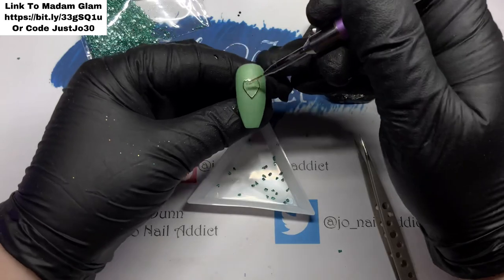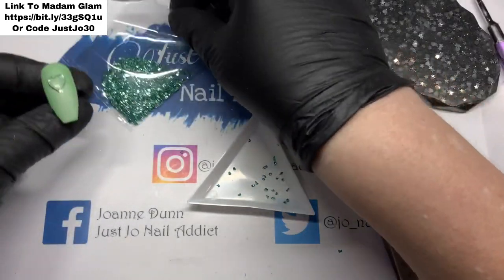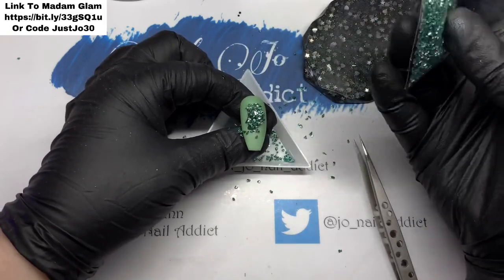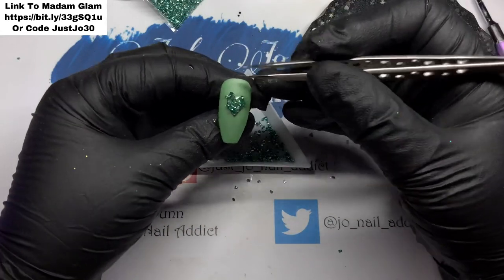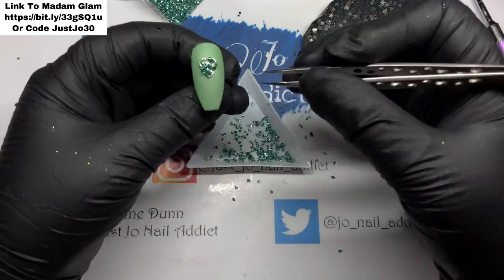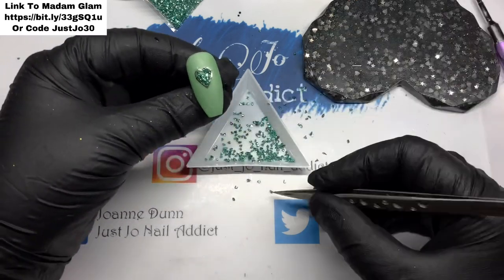Now you'll laugh at this bit — get ready for my big blooper. So I filled the middle again with some top coat. Watch what I do. Yes, that's me put way too much on — it went from not moving in the bag to completely coming out everywhere. I was too busy laughing at myself.